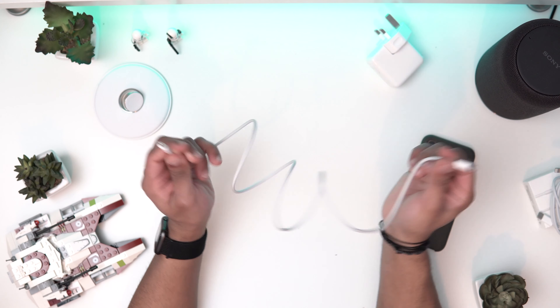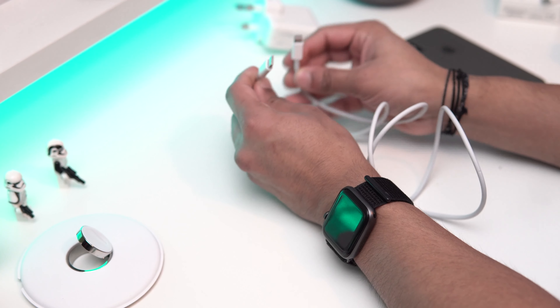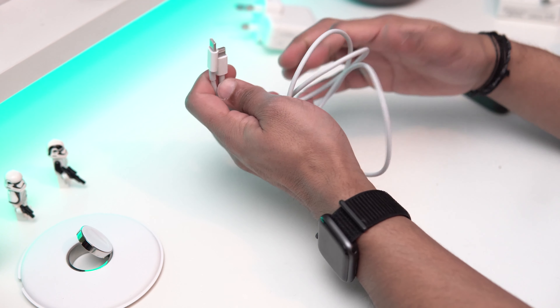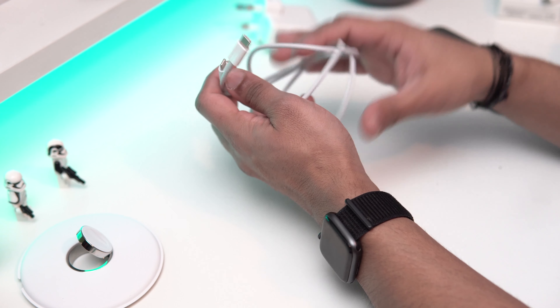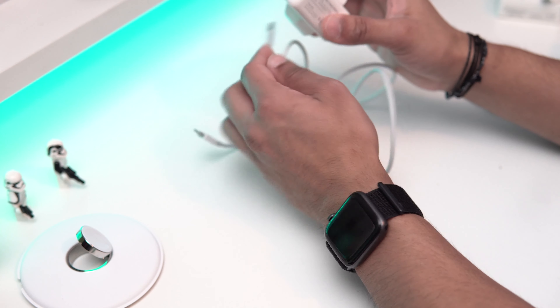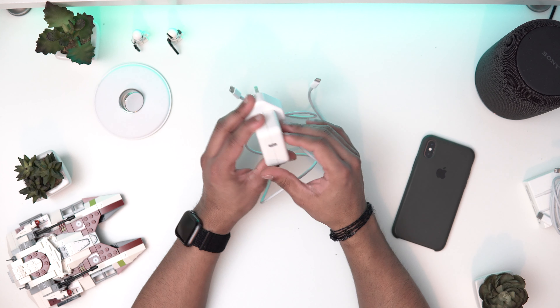So that's pulled off. It's a one-meter cable going from USB-C to Lightning, so with this you can get fast charging, which is really great. Depending on which brick you use to get this charging, you need to use one of Apple's fast charging bricks, though you can use second-hand or third-party ones as well.